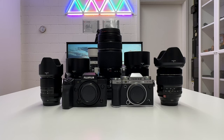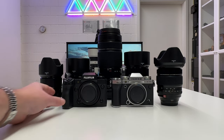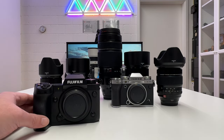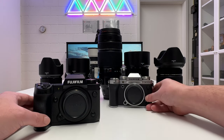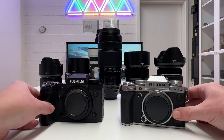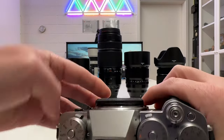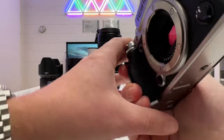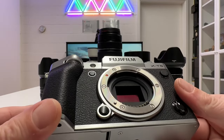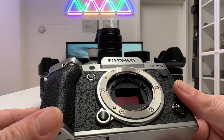Welcome back to my channel for a very special episode about Fuji APS-C cameras. I have here the Fuji X-H2, which is a newer camera, and the even newer Fuji X-T5. Both cameras have a crop sensor — a much smaller sensor than what you typically see on my channel, as I'm mainly shooting full frame or medium format cameras.